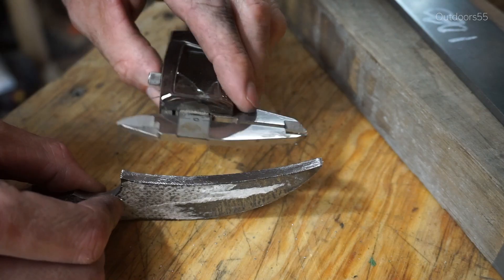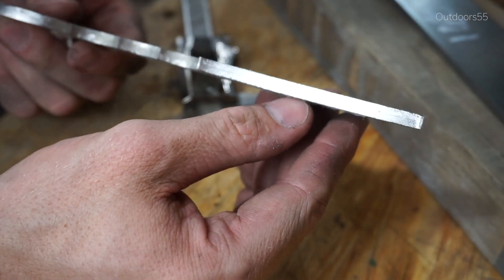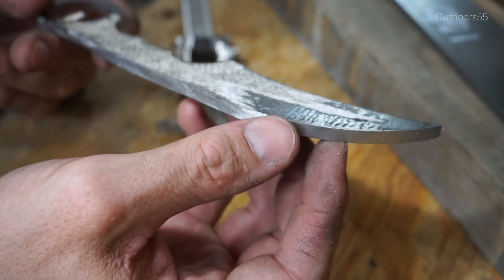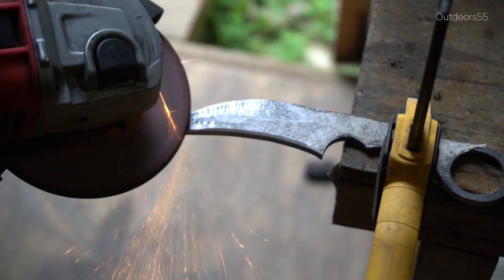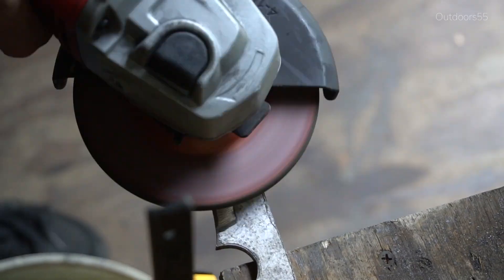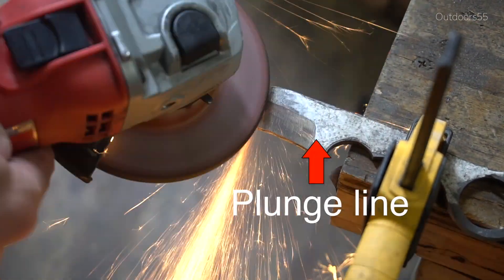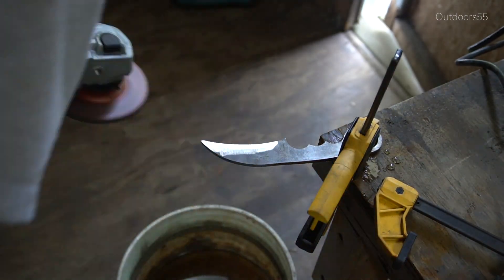That was a lot of filing. Just going to scribe a quick center line — that's going to be our grind line. Now I think it's time to put the quarter-inch disc back on the grinder and start grinding in some bevels. I'm using the quarter-inch disc to grind in my bevels, paying particularly close attention to my plunge line area. I don't want to work too far back into the handle portion with the grinder — I'm going to come back later and clean that plunge line area up with a file.